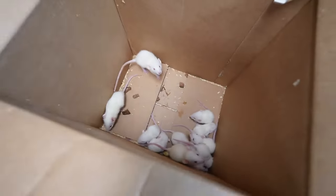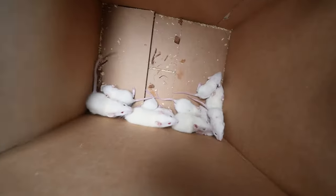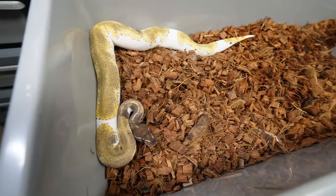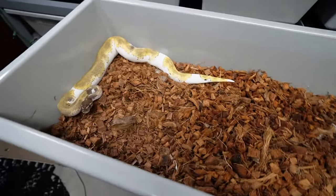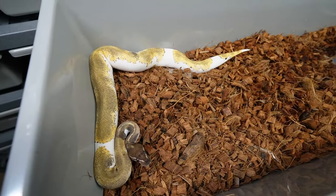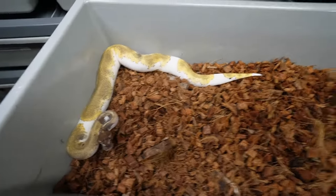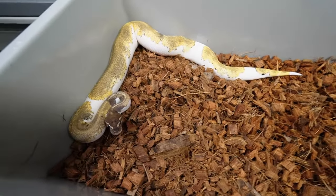Welcome back to the channel everybody. We've got some live rats here and we're going to do a live feeding. Hopefully you guys don't mind that. In no way is this a glorification of feeding live — some of these new babies I've gotten are still on live. I'm going to be trying to get them swapped over to either pre-killed and frozen thawed like I've done with every other snake.